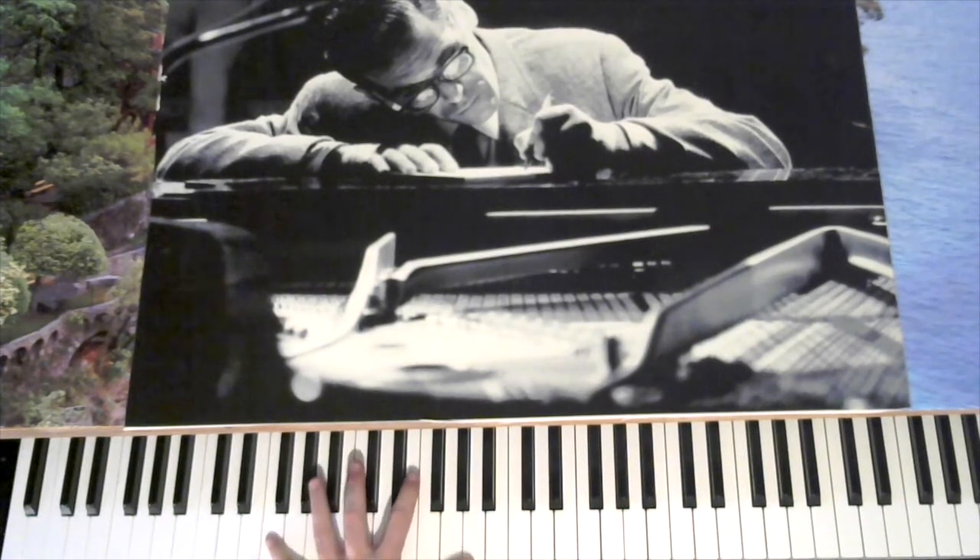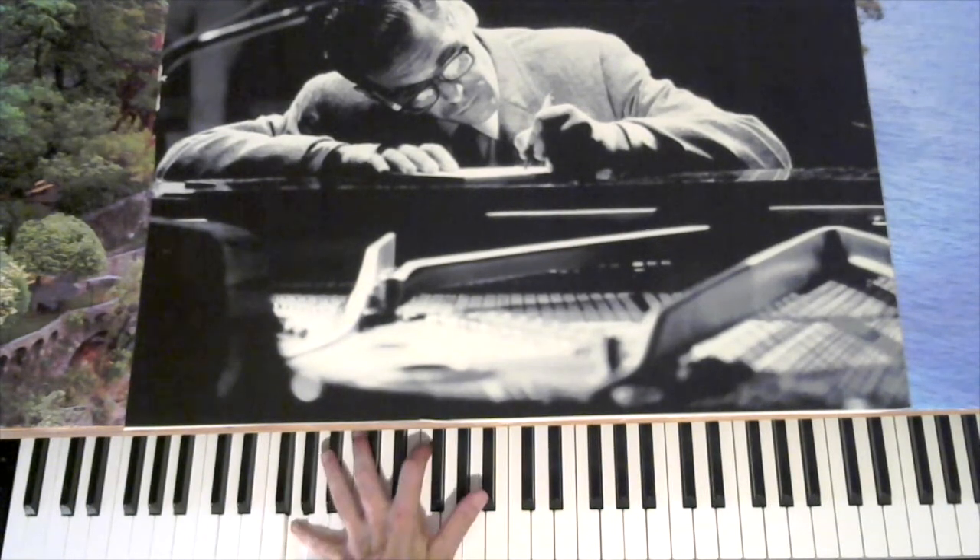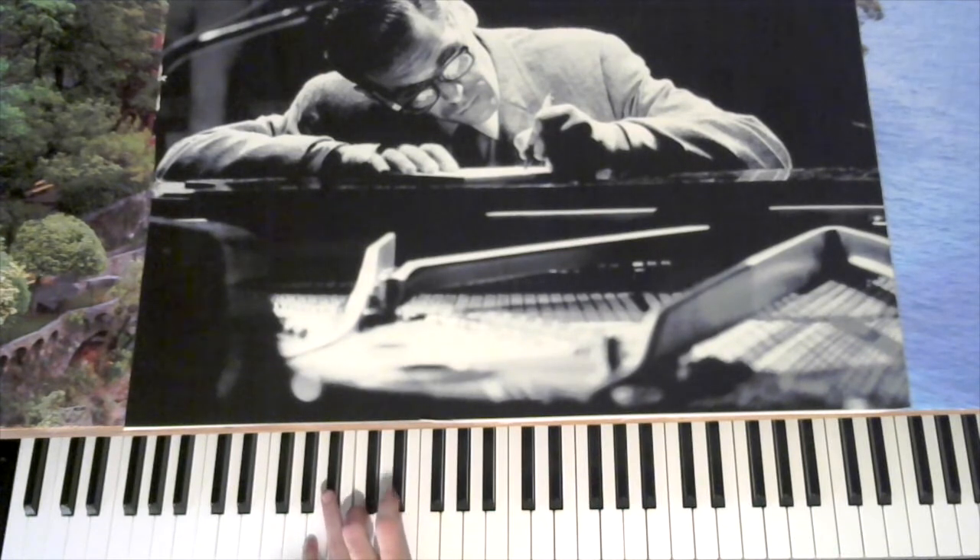So the broken tenth: you have the root, and then you jump up to the seventh and the third. Here we go — F major, D minor, G minor. Then you have the C passing tone, B flat, A minor, D seventh.